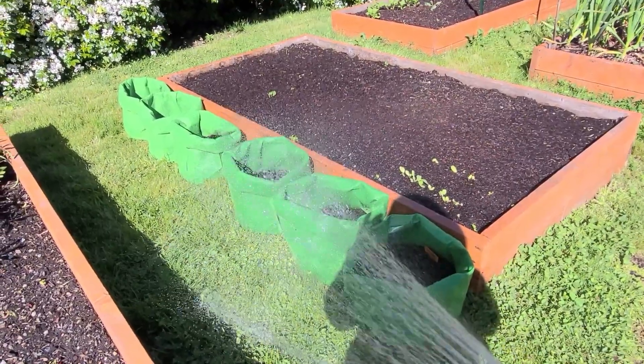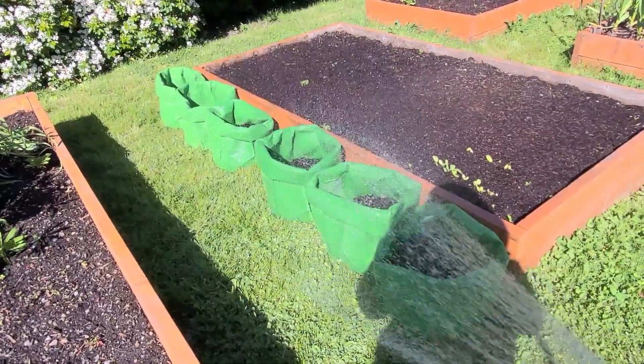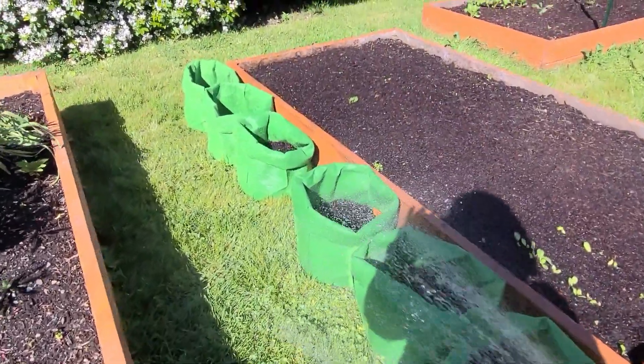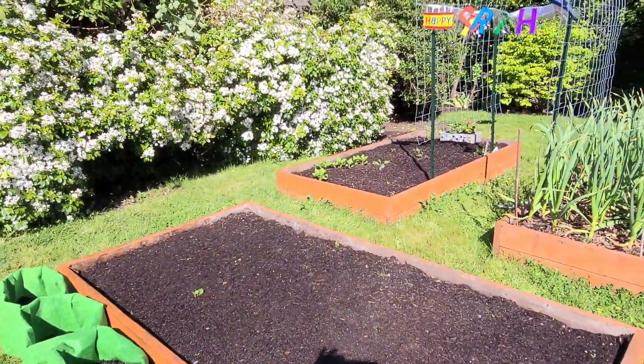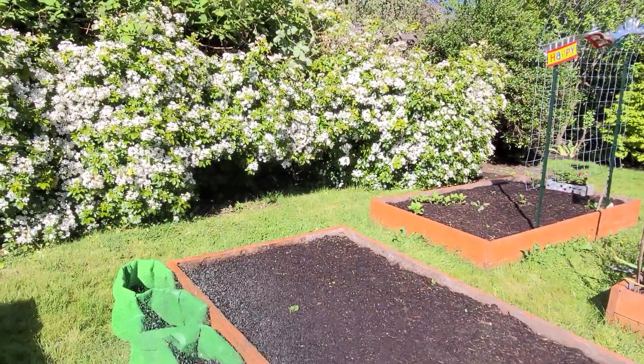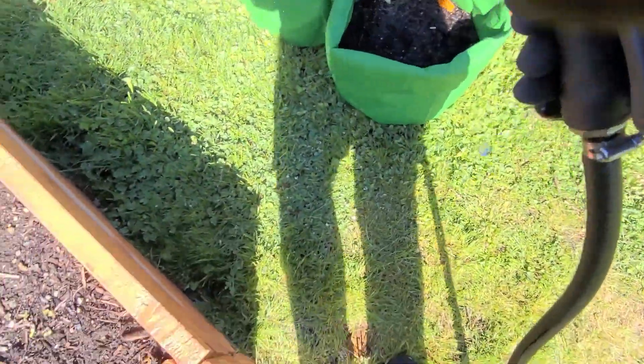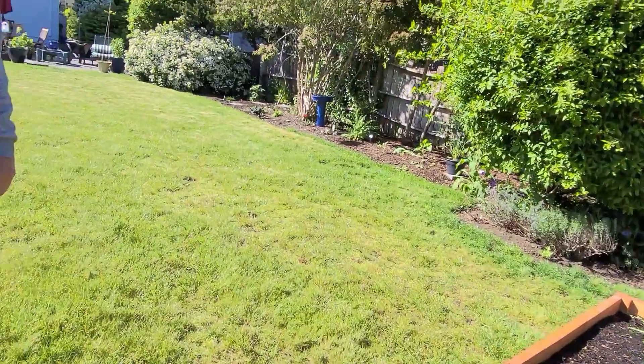Now we just have to figure out what to do with all the potatoes we have left over, and all the potatoes we have growing as volunteers — which I didn't know about when I ordered these potatoes.